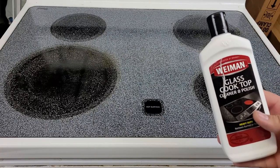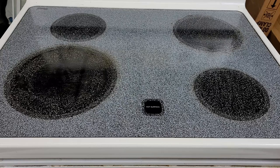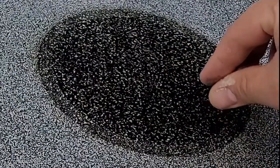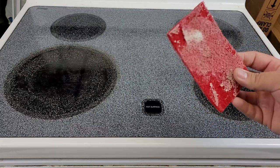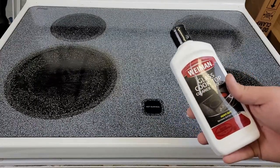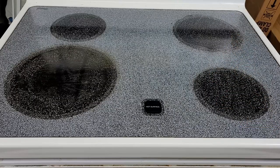Our first pass is complete. We used Wyman's glass top cleaner and polish as well as the scraper, and both did an amazing job. I'm really happy with how this first pass has turned out, but there's clearly still more left to take care of on a second pass. However, all the really deep caked-on, cooked-on compound — the burnt residue — is off. With the second pass we should be able to just use the scrub pad and cooktop cleaner and get the rest of the junk off.